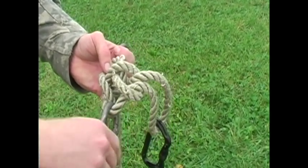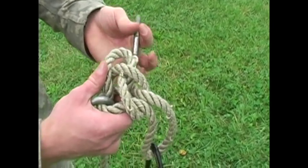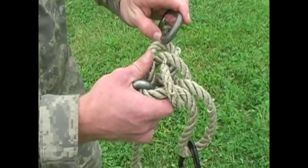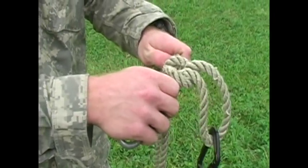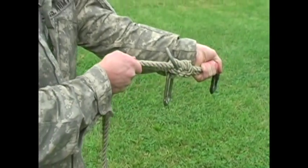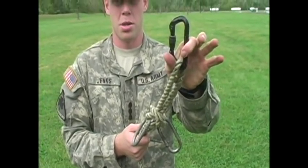You'll insert a carabiner into each of these, so that when the Wireman's Knot gets tight enough, there'll still be some slack because these carabiners will be holding this together. So that is your Wireman's Knot.